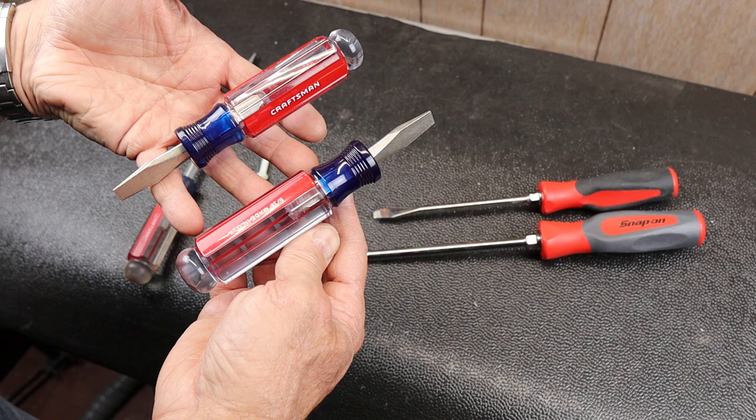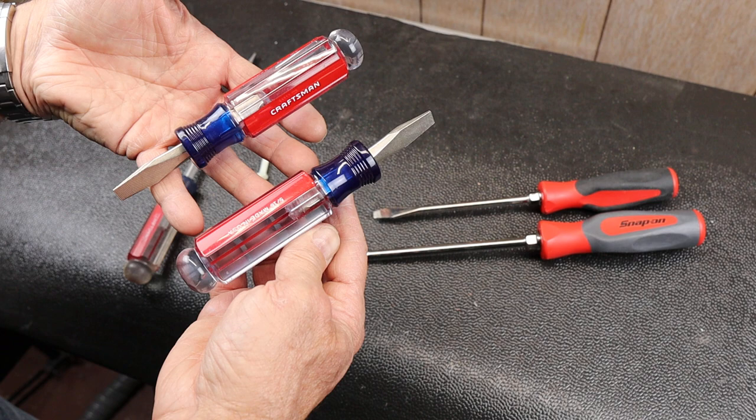That's my Cool Tool Alert — these short, stubby Craftsman full-size handle 5/16 slotted screwdrivers. With that, Doc out.